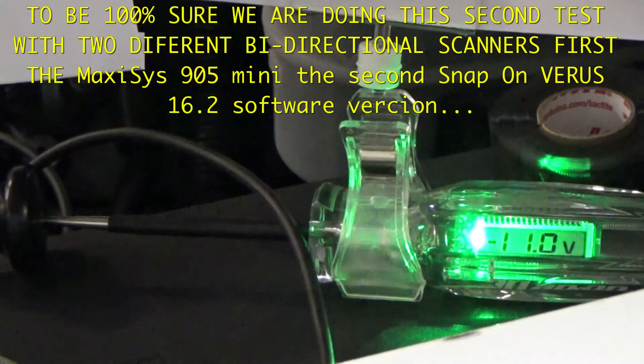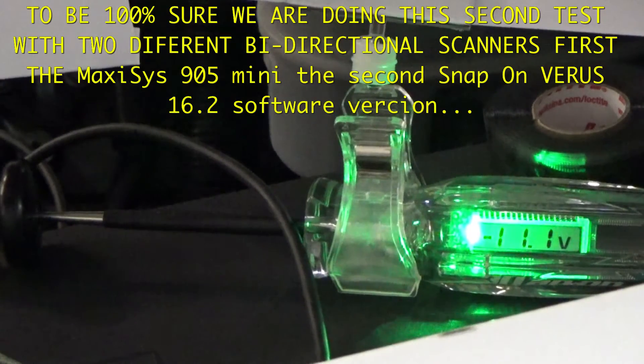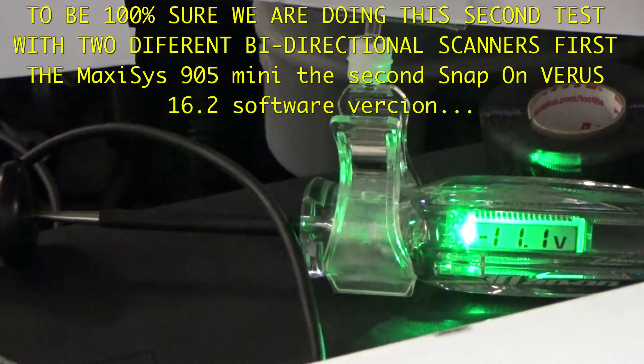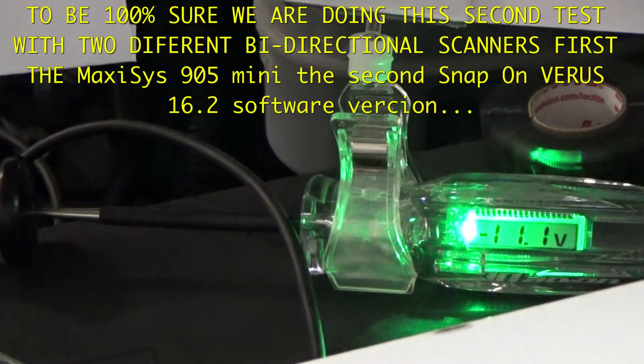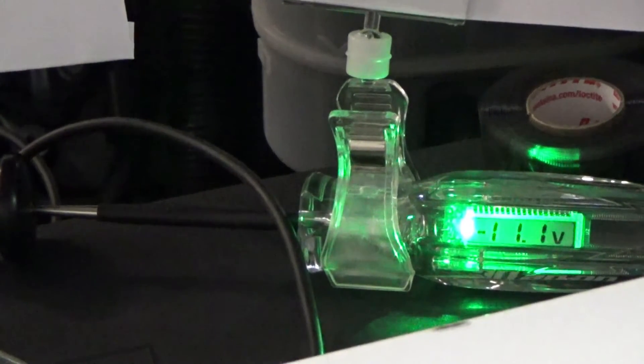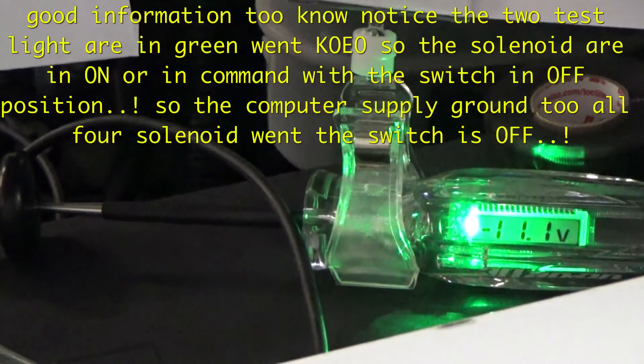Okay guys, now I'm doing the test with the MaxiSys switch off. You can hear the key and the ignition going with the alarm and the ignition, so we're gonna change that right now.